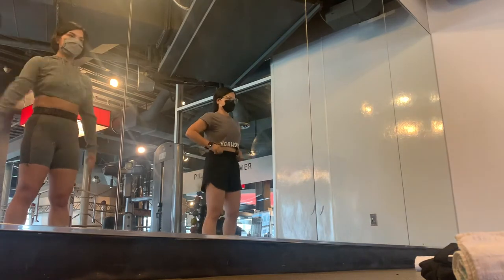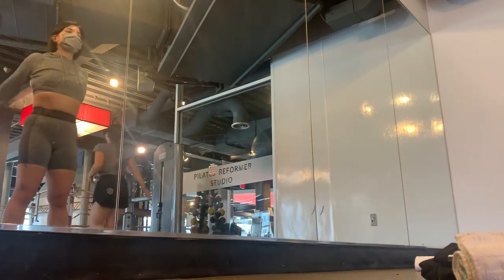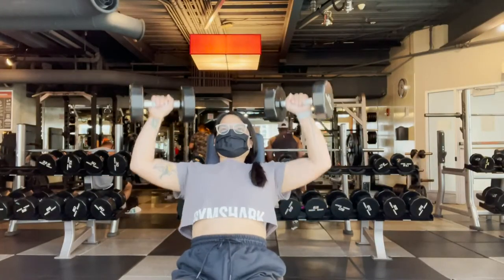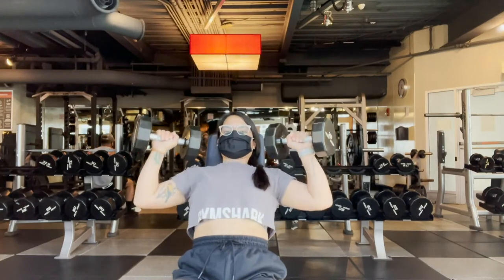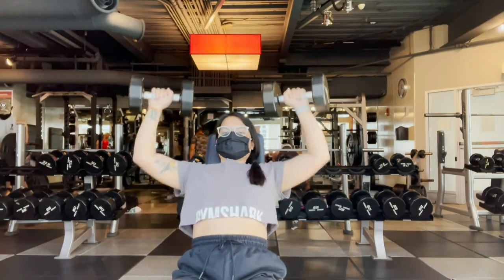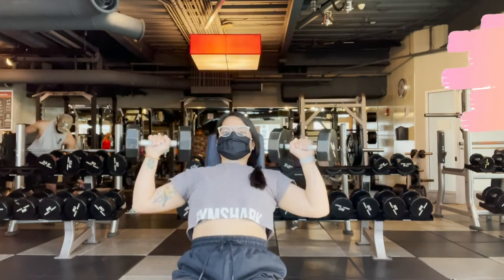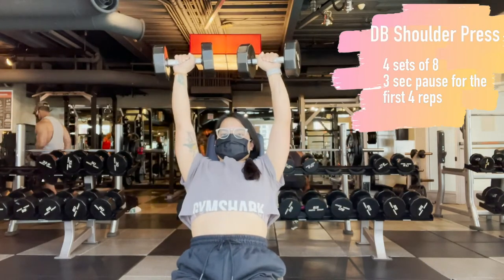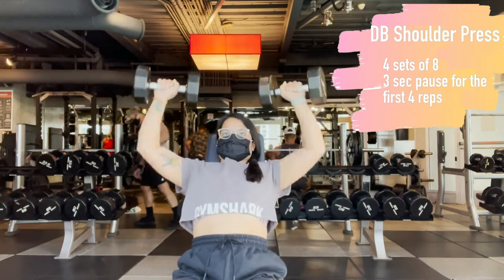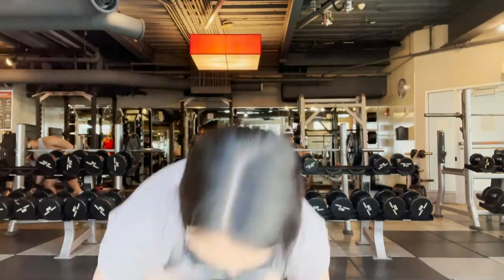So Tuesday is the first upper body day of the week. We start with a warm-up — it's pretty random, just some arm circles, very unstructured. Michael said it's like I'm flailing my arms around, but I'm warming them up! Same as lower body days, we start the first lift with a series of increasing weight. The first workout is shoulder press — four sets of eight with a three-second pause for the first four reps.